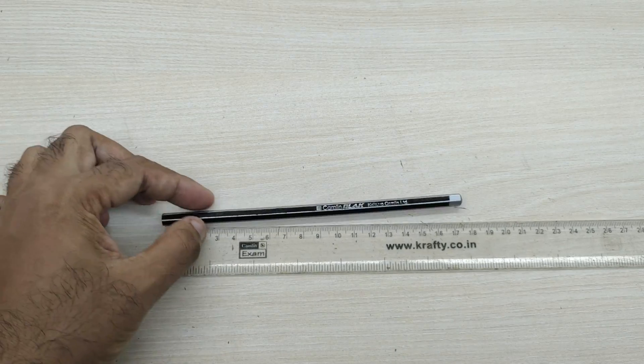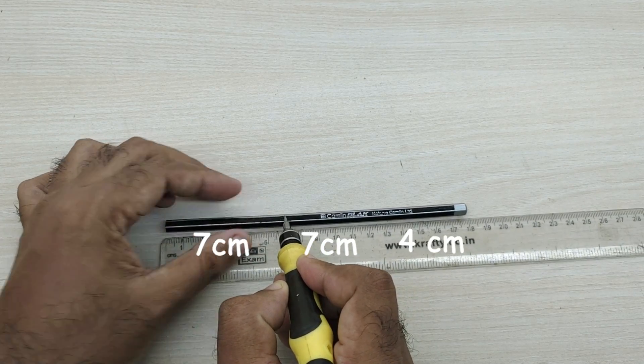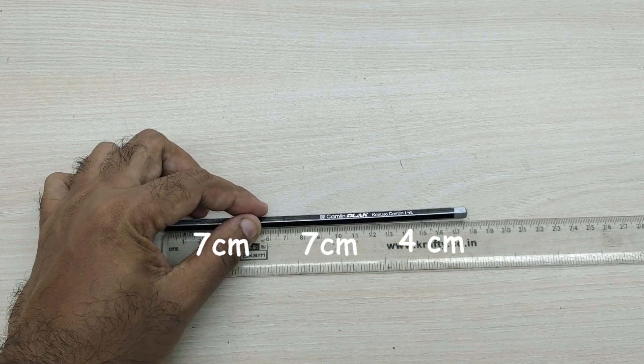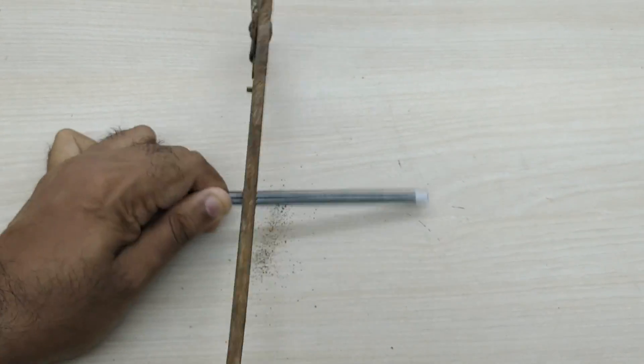Now we have to take a pencil and mark lengths of 7 cm, 7 cm, and 4 cm on it. Then we have to cut the pencil as per the marking into 3 parts.